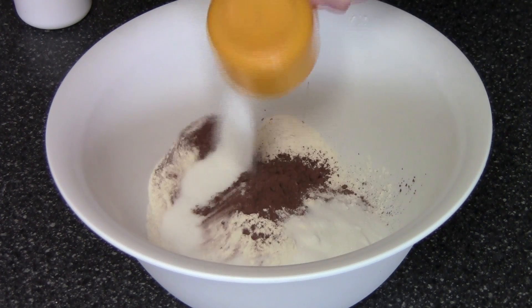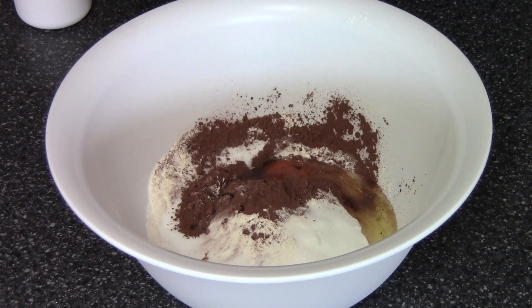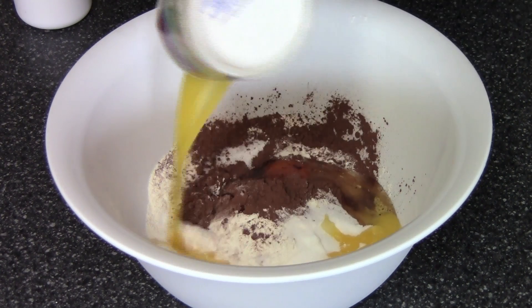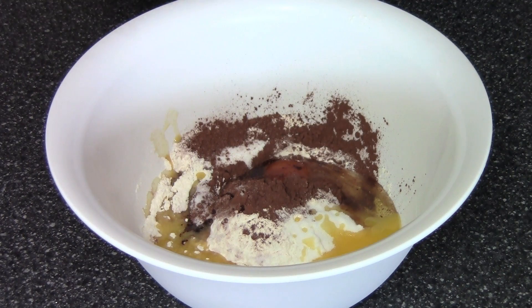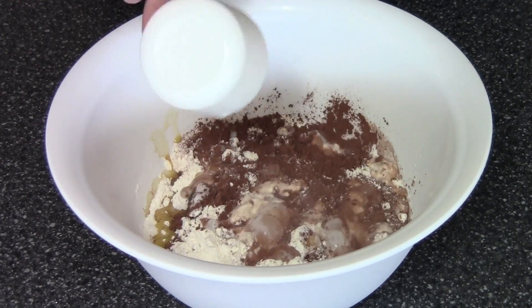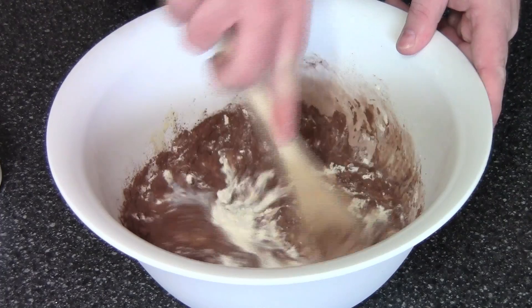Half a cup of sugar, one egg, 50 grams of butter which I have just melted in the microwave — about two tablespoons — and one cup of milk. And using a wooden spoon, we're just going to mix all this together until we have a nice smooth batter.